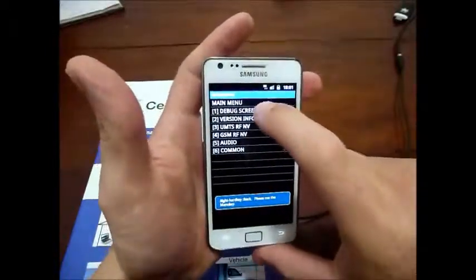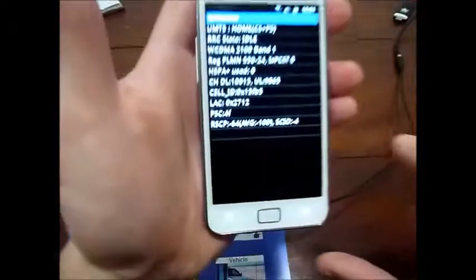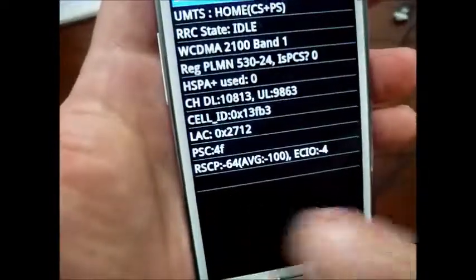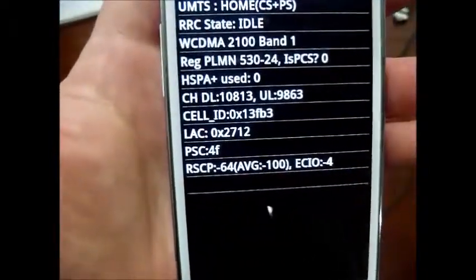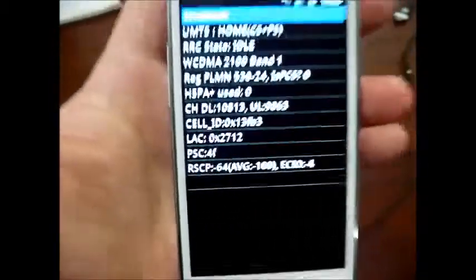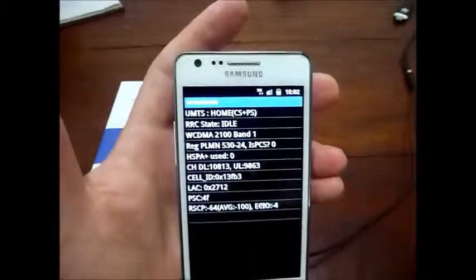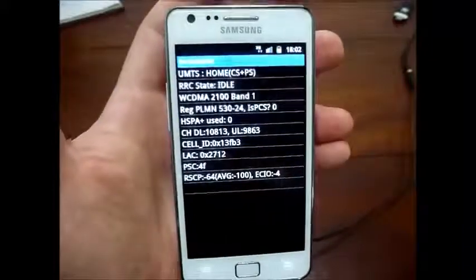If we go back to the debug screen — Basic information — you can see that the signal level is negative 64. Now before that was about negative 100, negative 102, negative 103. So that's about a 40 dB improvement. Now a 40 dB improvement is about a 10,000 times signal level improvement.